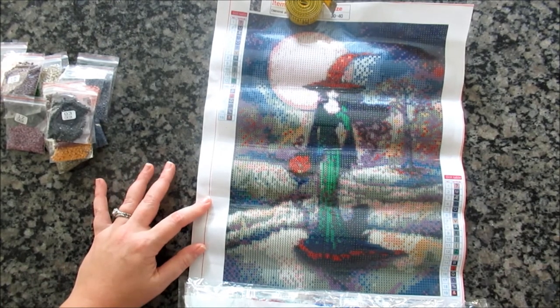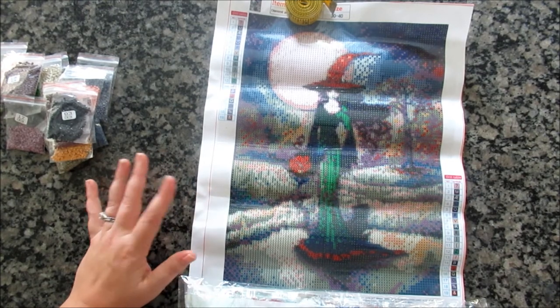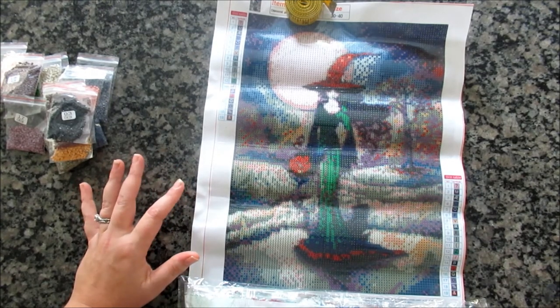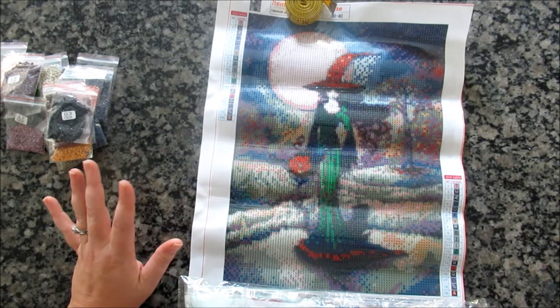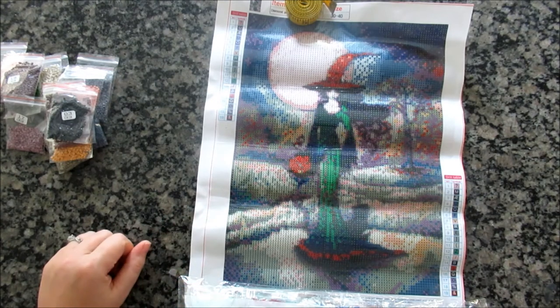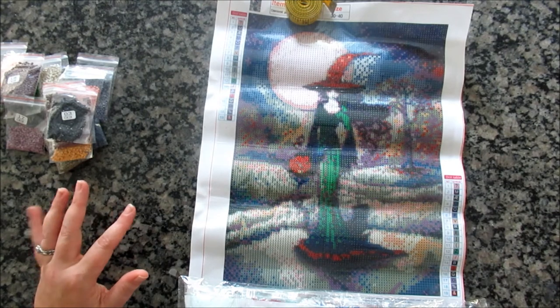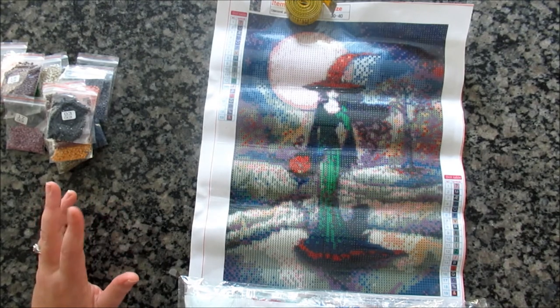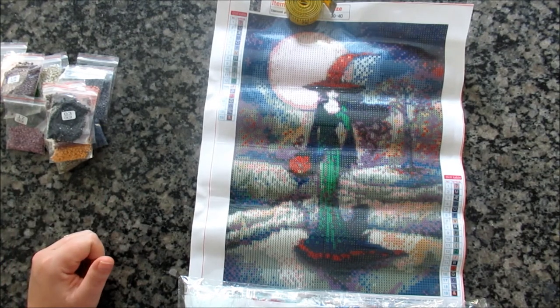It was $7 for the 30x40s and then $2 shipping. So it's not the cheapest bargain, but they are poured glue and they came fairly quickly — about a month. It's decent quality, but when I post the larger paintings, honestly you're getting more for your money there since they're not even twice as much and you get so much more painting. But that's for the next video.